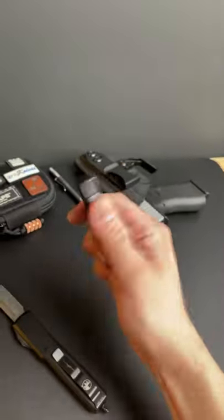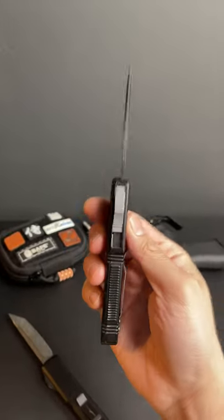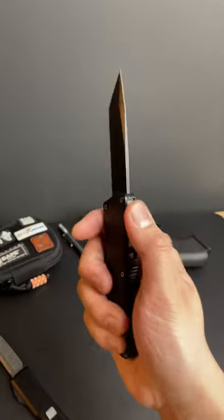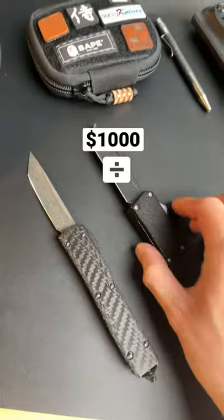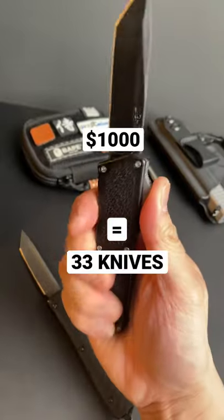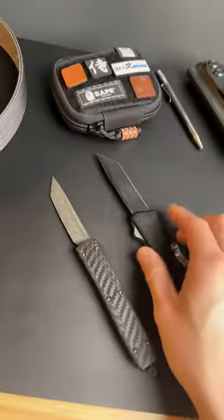And this is the $30 Lightning OTF. It's got a black-coated 440 steel blade and some decent aluminum handles, and this thing was mass-produced in China. So if you do the math, 1,000 divided by 30 comes out to about 33 — meaning you can pick up 33 of these knives to every one of these.